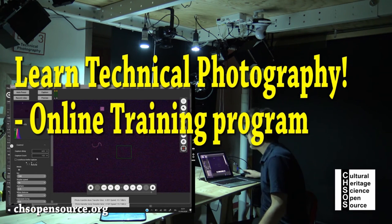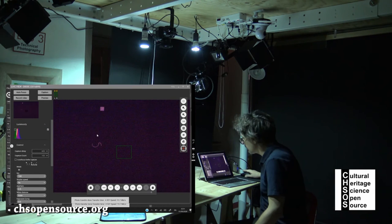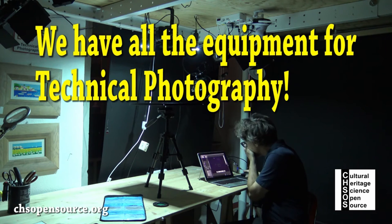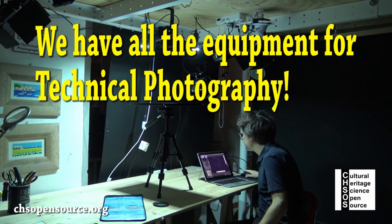We now have the online training program. Visit chsopensource.org — in our online shop you can also find all the equipment for technical photography.